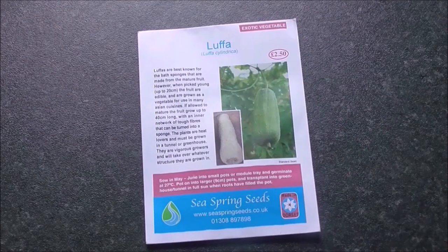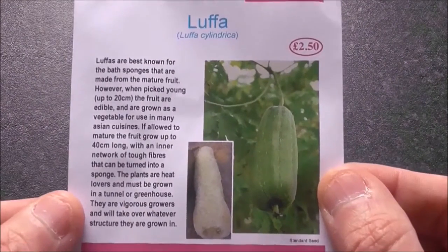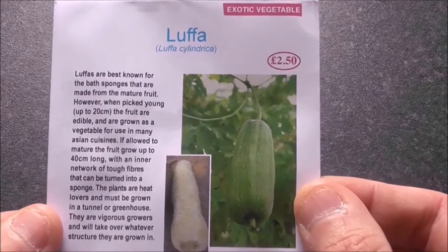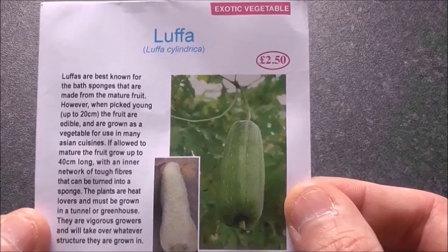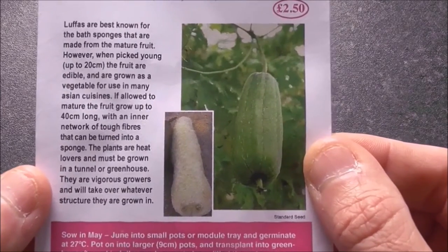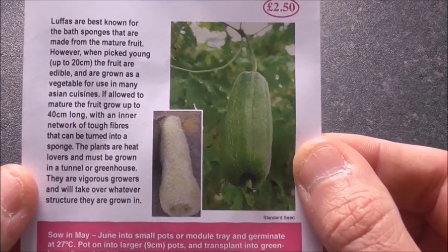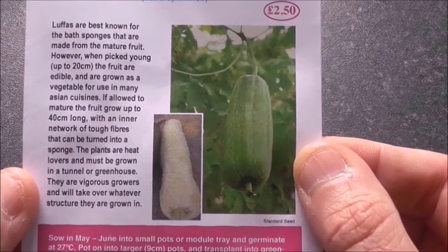We're going to try something different this year — we're going to try and grow a loofah. What are loofahs, you might ask? Well, as the packet suggests, loofahs are best known for the bath sponges that are made from the mature fruit. It says at the bottom there, the plants are heat lovers and must be grown in a tunnel or greenhouse. They are vigorous growers and will take over whatever structure they are grown in.